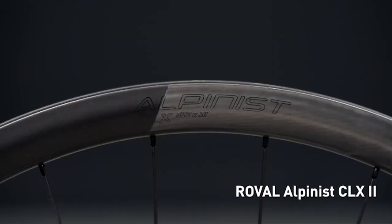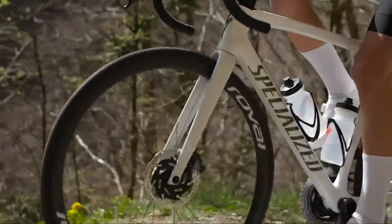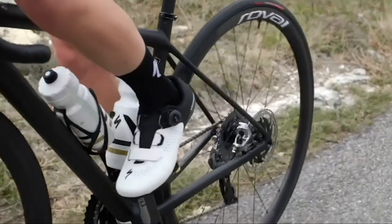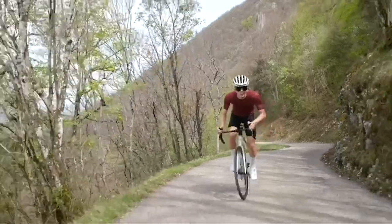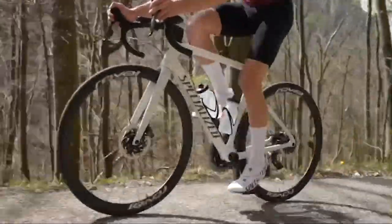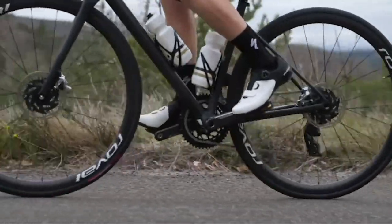The Roval Alpinist 2 elevates your rides. Validated by Specialized Pros, its all-new carbon layup with the same proven Alpinist shape makes the Alpinist 2 a dream for riders looking for all-day rides with an unmatched lightweight level of performance. These new Roval wheels are designed as a whole system and weigh only 1,250 grams, thanks to a new low-flange hub and the most precise carbon layup Roval has ever created.